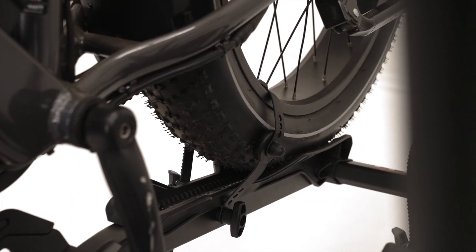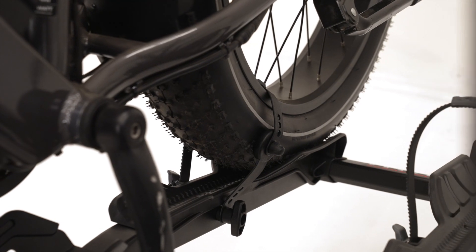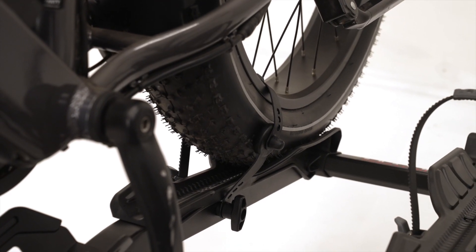Welcome to the Hollywood Racks assembly video for the Destination E Wheel Strap Extension Kit. This kit will increase your wheel strap length by 4 inches.